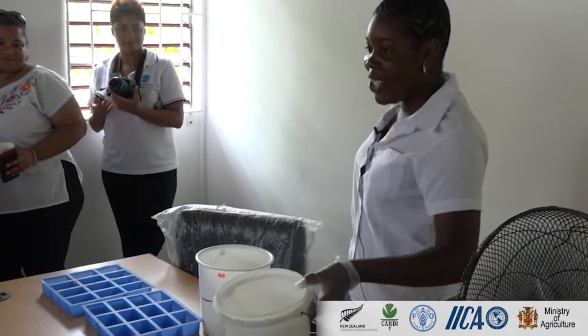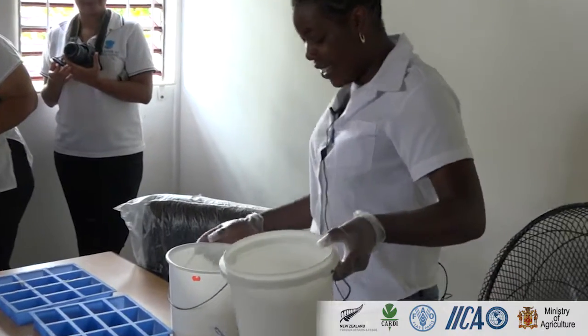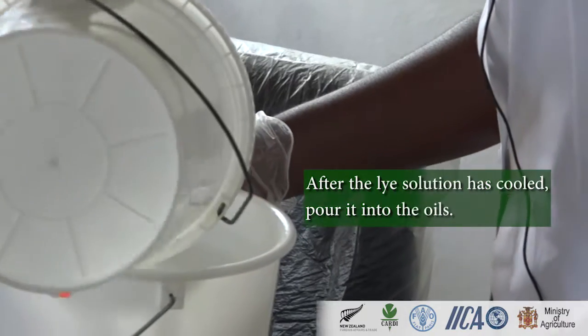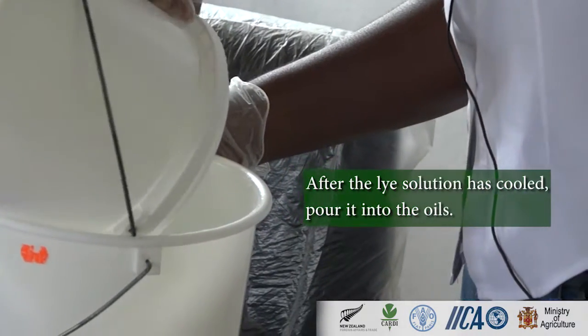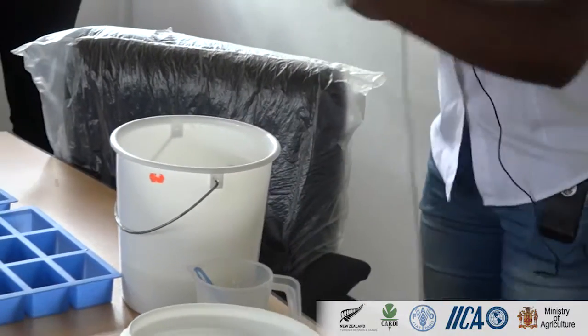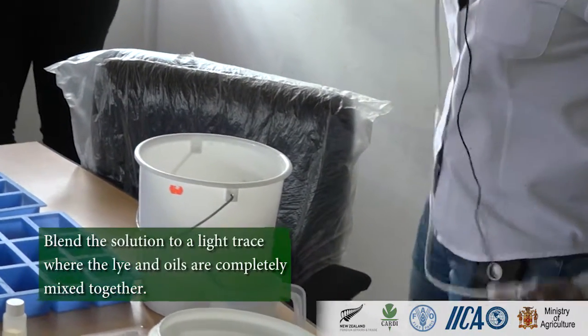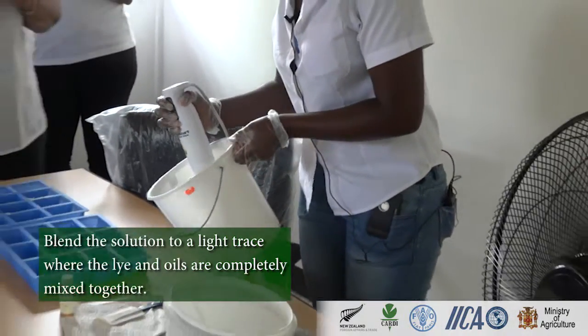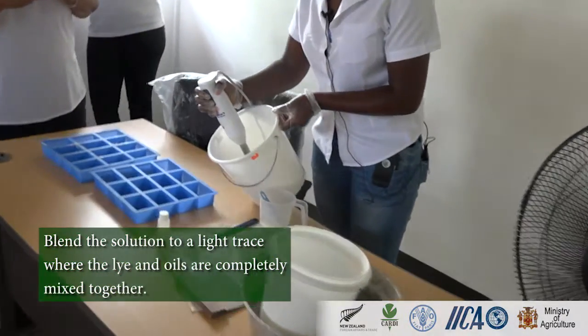My lye solution is now ready to be poured into my oil phase. I'm going to use my stick blender to blend.